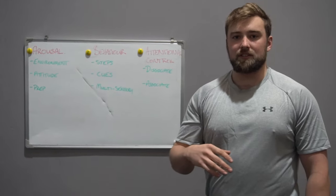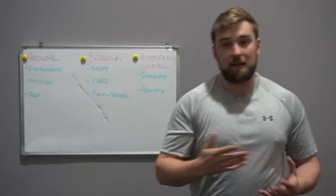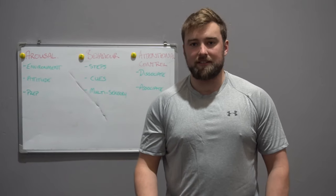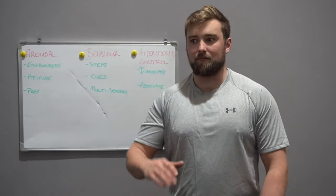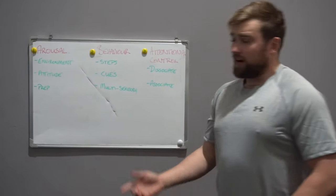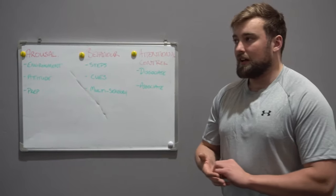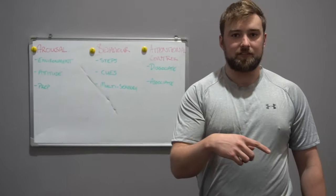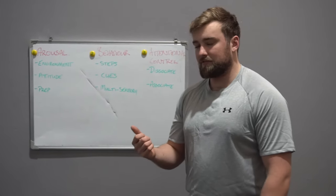Arousal can also come from the environment. You'll see people hit big PBs at seminars just because the environment is so amped up — they reach a higher level of arousal than they have in training. Or it could just be that you have a really good attitude. All those things feed into the levels of arousal we have before we lift the bar, and that's a component of your pre-performance routine.